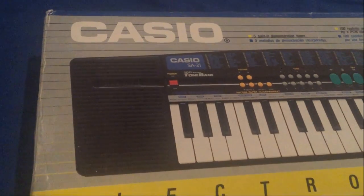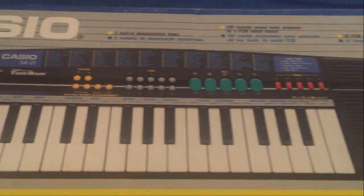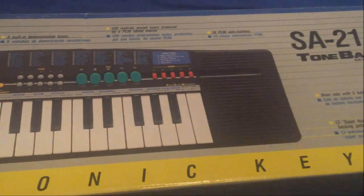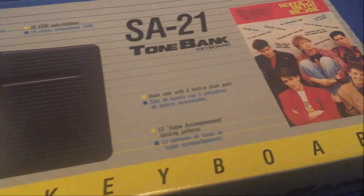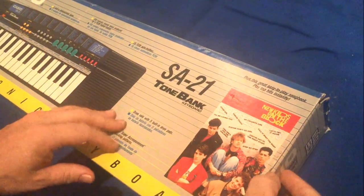Hey Gear Facts friends, today I am unboxing a Casio SA-21 mini key size keyboard. I would estimate this is from about 1988, judging by the presence of New Kids on the Block. Okay, let the unboxing begin.